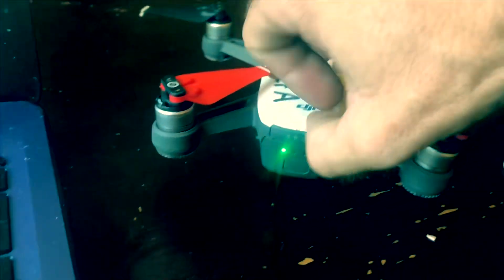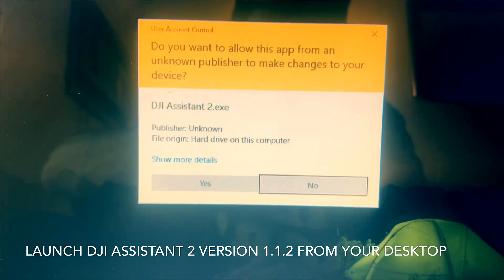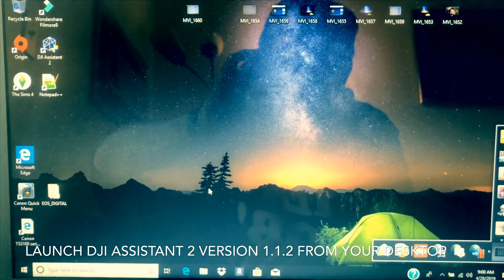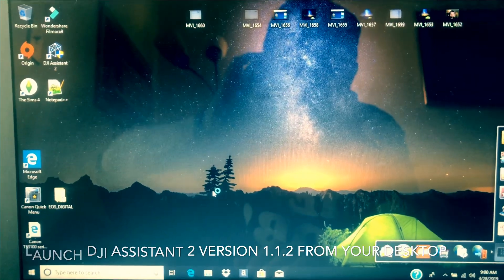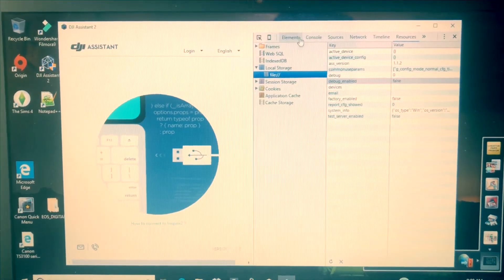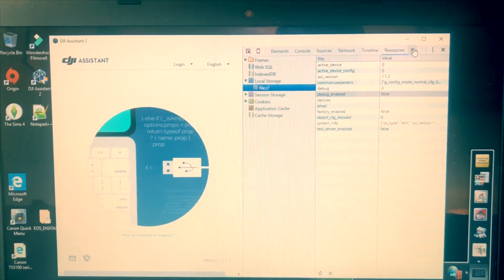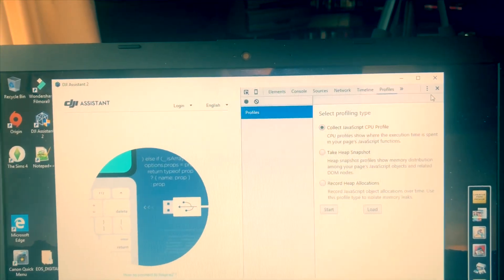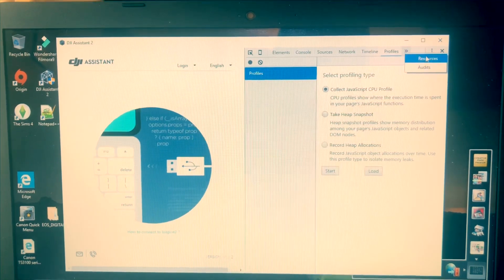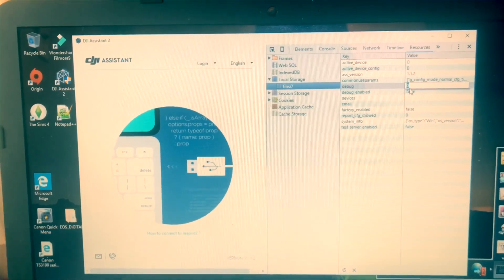Turn on the Spark. Once you've done all that, come over here to Resources. If you do not see Resources at the top — mine did not show it — you might have to click where it says Profiles. That's where mine was, and it took me forever to figure out. All I had to do was click right there and there's Resources. Once you're in Resources, come down to Debug, double-click on that, replace the zero with a one, and push Enter to save it. Then double-click on False and replace it with TRUE, then press Enter to save it.